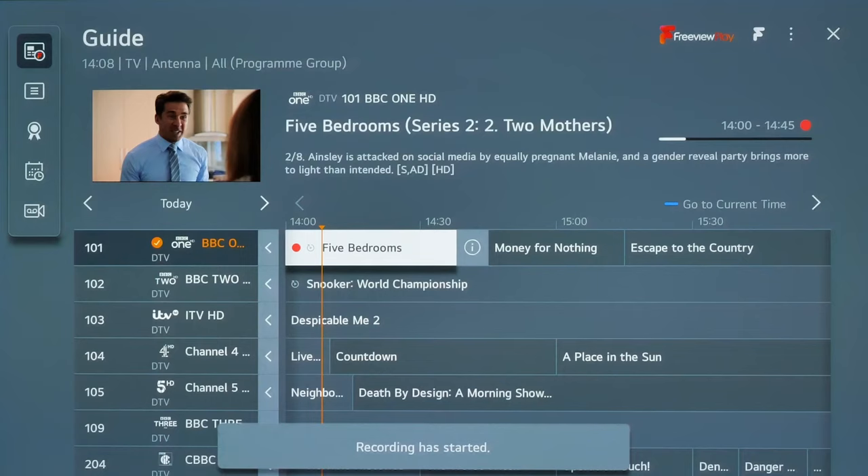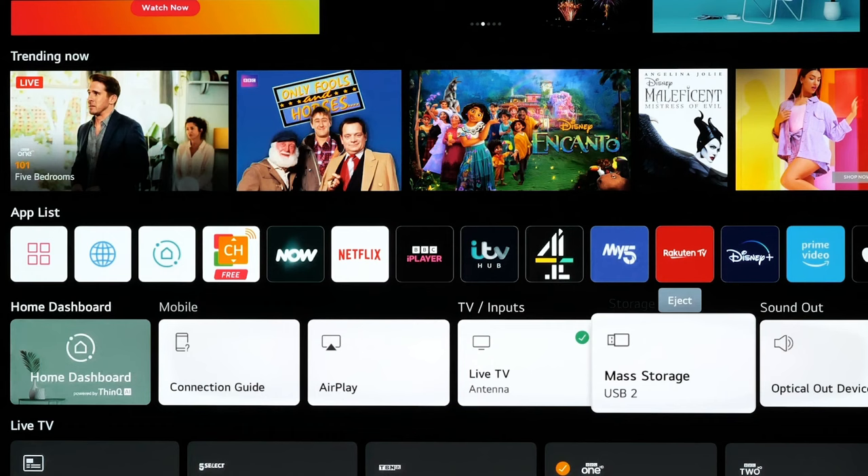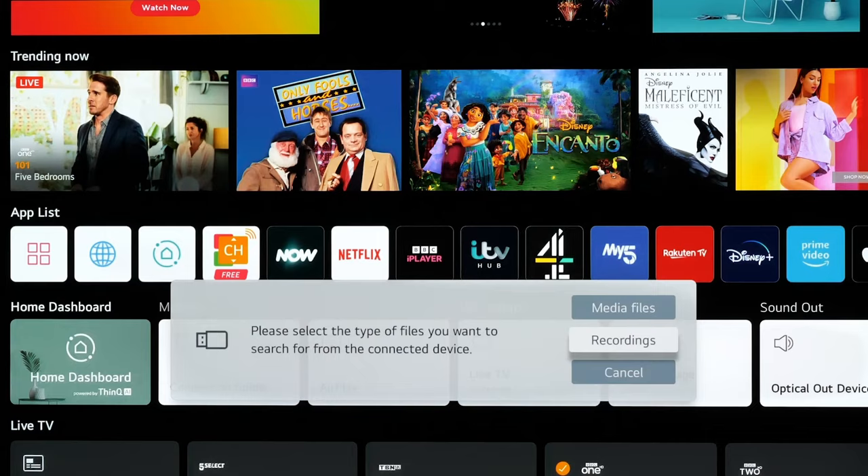To view the recordings, simply go to your USB drive from the dashboard and select Recordings.